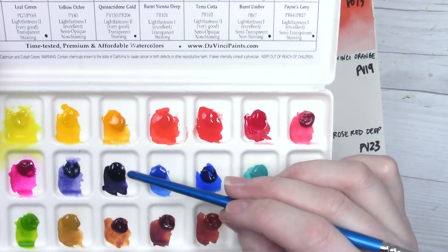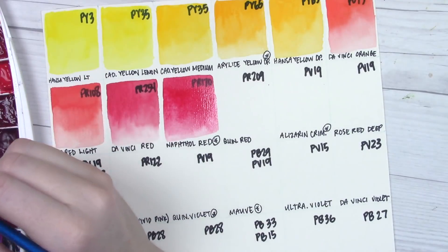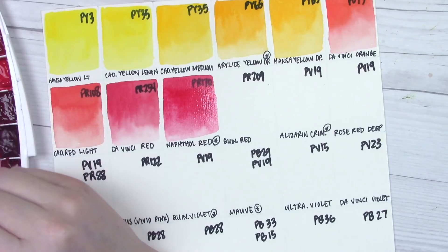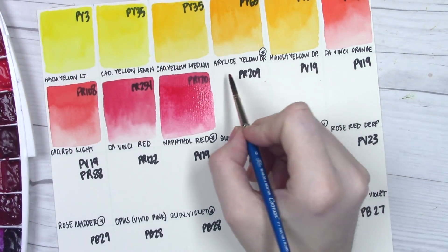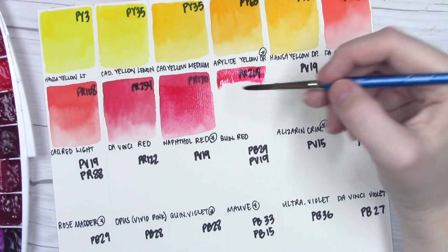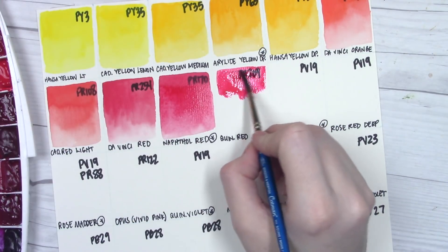One of the only downsides about Da Vinci is I really dislike their printed swatch charts. I don't think they're very useful — they have really small circles that look like they just squeezed a tiny bit of paint from the tube. Some dots are really hard to see, like the Da Vinci violet, which appears more purple in their swatch chart. I feel like they're not great representations of the paint, which is a shame because I really love their paints. Better showcasing might give them a bigger following.